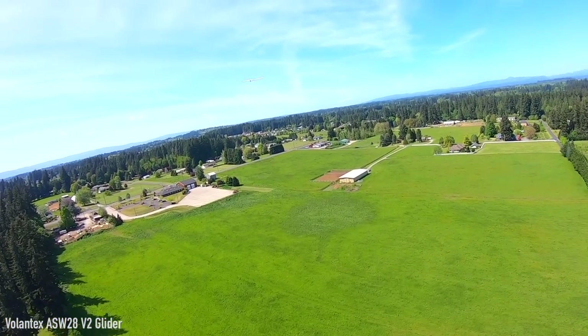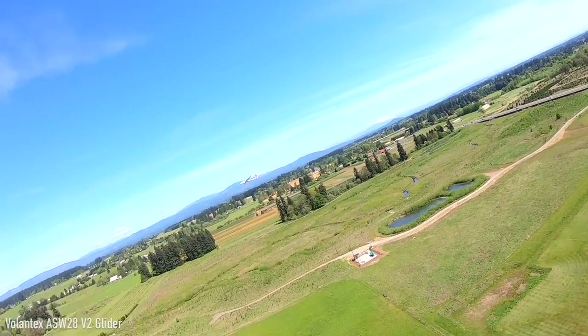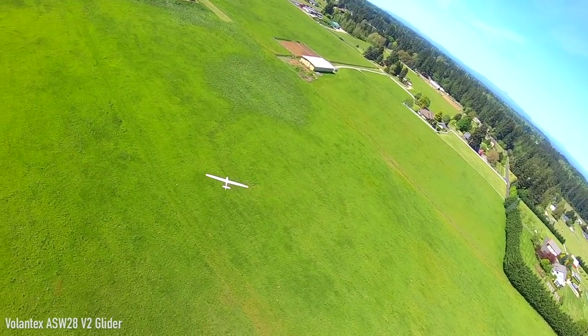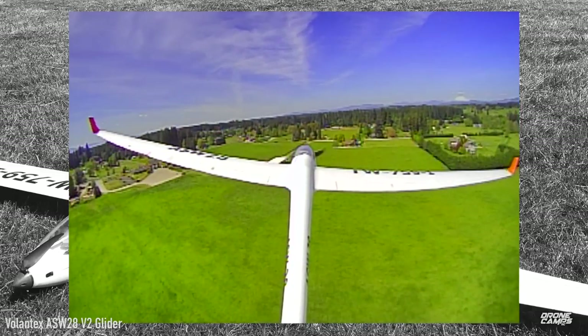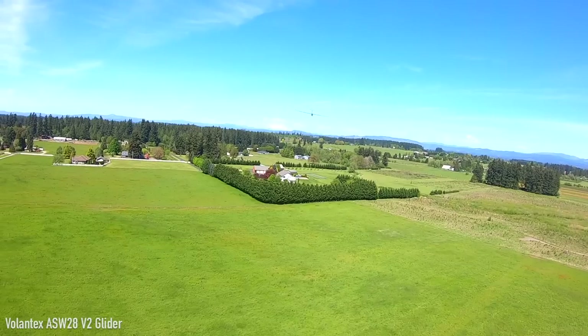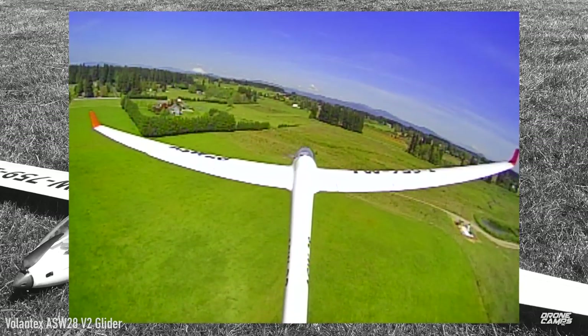Getting out of a corkscrew requires rudder to help you recover. Once I got it up I realized I could cut the throttle way back and this plane would just glide beautifully. It really does fly like a slope-soaring sailplane. I can see Diego out in the distance, and the Ratel looks really good — I can even see Mount St. Helens on the horizon.